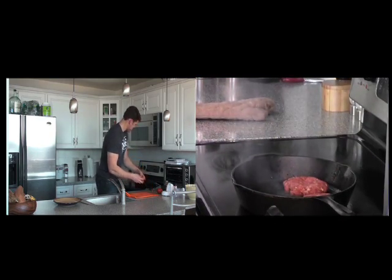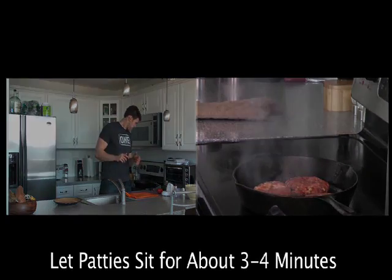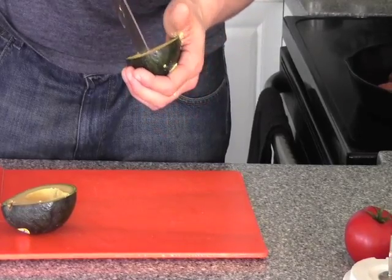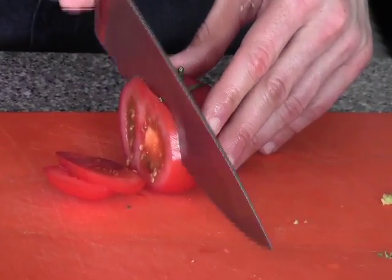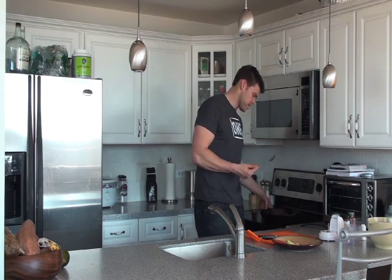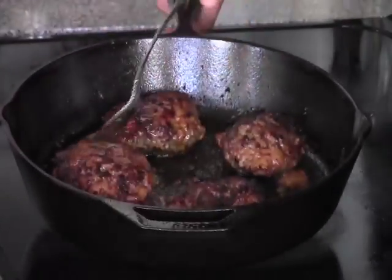So we have the burgers ready. The pan is clearly ready because it's smoking over here, so we're going to throw them on. We have a little bit of space — you don't want them touching each other. Now we're going to let these sit for three to four minutes. As these burgers are cooking, the grass-fed meat tends to be a little bit drier, so what I like to do is take a spoon and grab the grease that accumulates from the bacon and the beef and just pour it over the burgers as they cook.